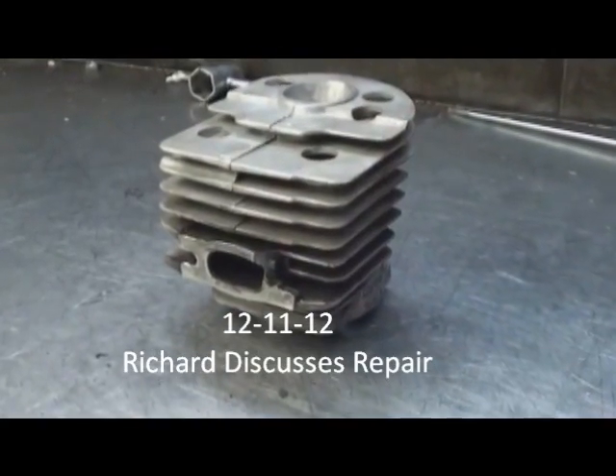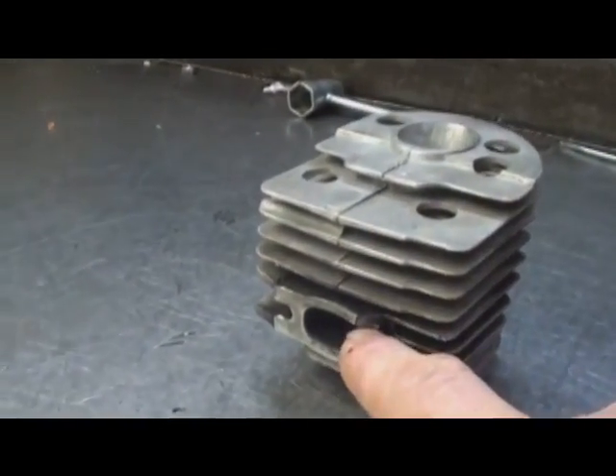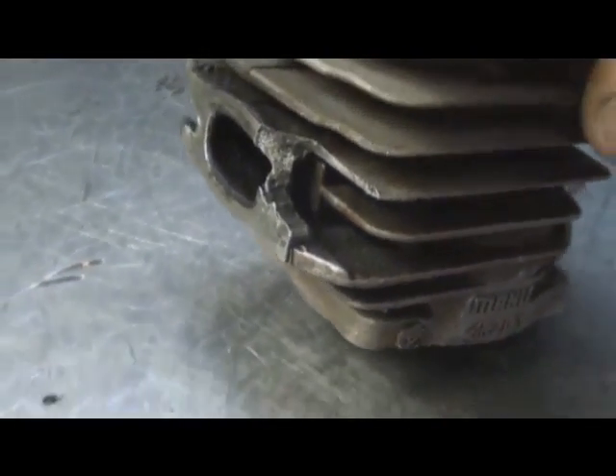Hey everyone, welcome to Shop Talk. We're looking at a cylinder off a Husqvarna 50-51. You can see where it's broken out here. I'm going to TIG weld that, we'll clean it all up, and this cylinder will be ready to go back to work.